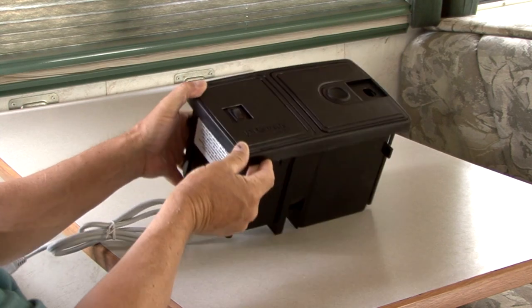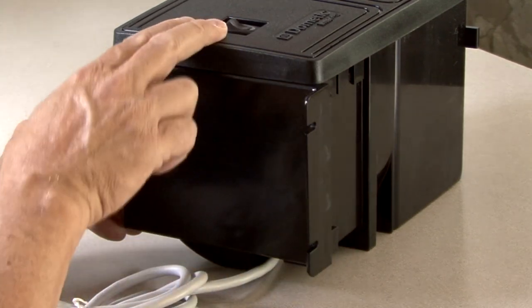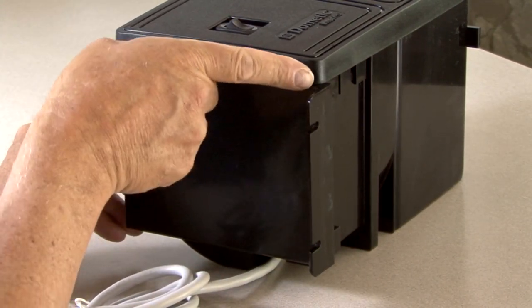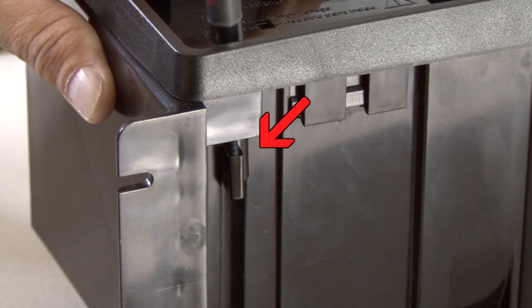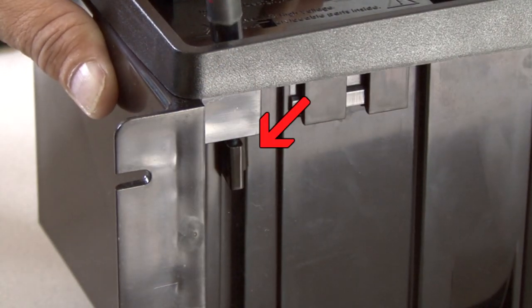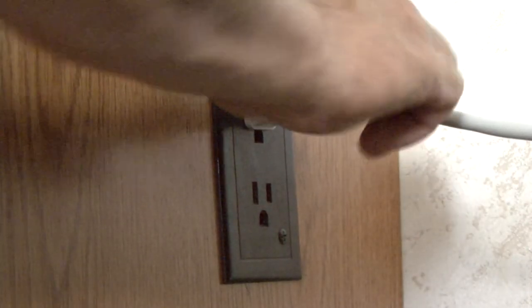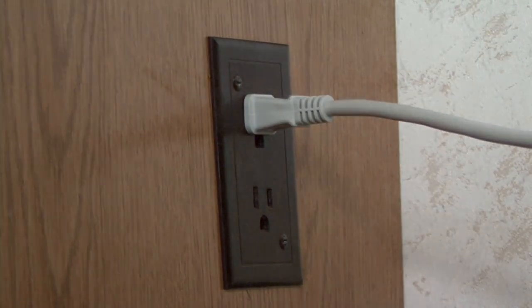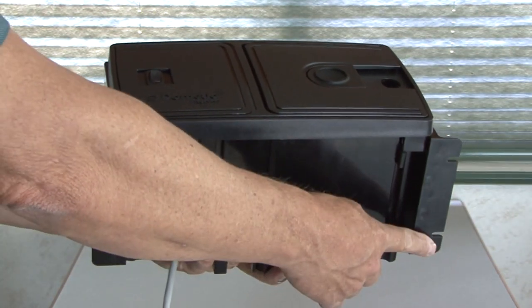Lay the vacuum on its back and attach a bracket to the left side first. Slide it down so the bottom of the bracket is below the vacuum frame. Tighten the two screws on the left side — do not over tighten. Repeat the same for the bracket on the right side. Make sure there is a 120-volt electrical outlet within 5 feet of the location before installing the unit. Use 4 screws and washers to mount the vacuum bracket assembly.